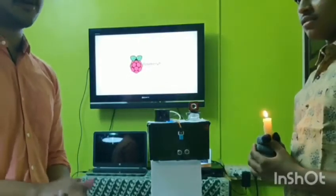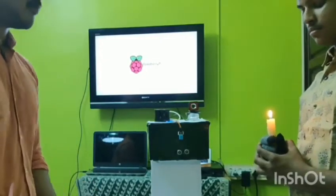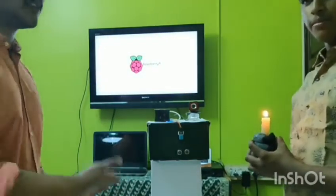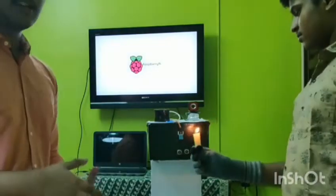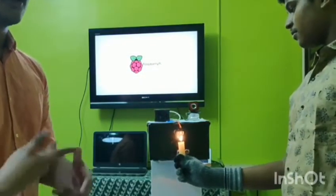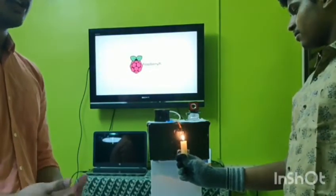About the demonstration of the model when the temperature is more than normal — my friend will again use his hand to affect the ultrasonic waves. In this case, we use a candle to show that the humidity and temperature sensor can also detect higher temperatures.